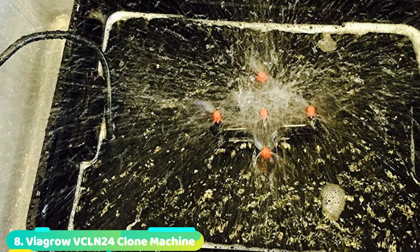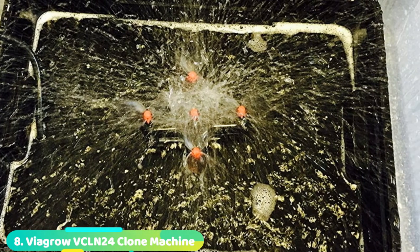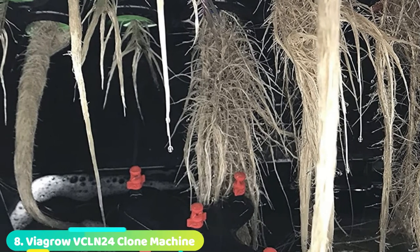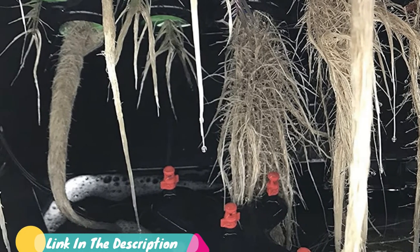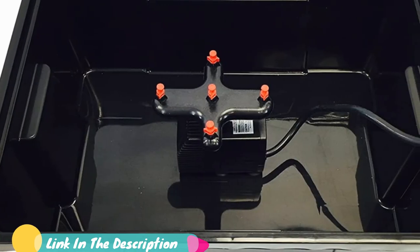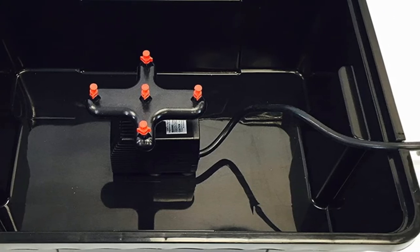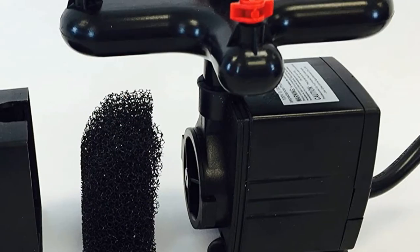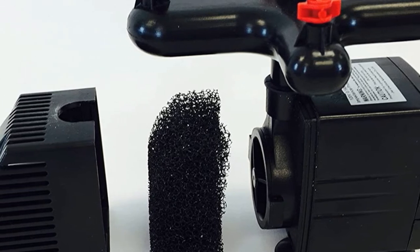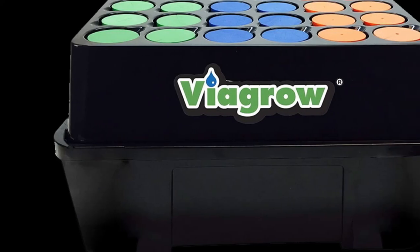The number 8 position is held by the Vigro Clone Machine Aeroponic Hydroponic System. If you are tired of using traditional cloning methods, you can clone plants faster with the Vigro Clone Machine. It's designed with multicolored neoprene collars that can monitor the growth of different plant species. Its built-in aeroponic misting system helps to ensure proper hydration of the cuttings and encourages quick formation of roots. Accessories that come with this easy-to-assemble machine include an extra neoprene collar and two misters.